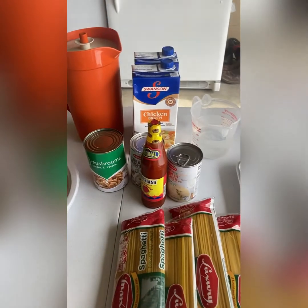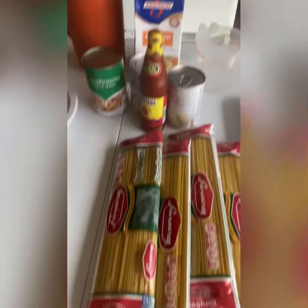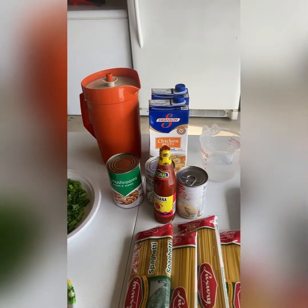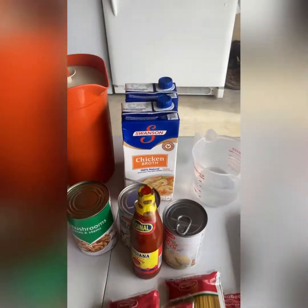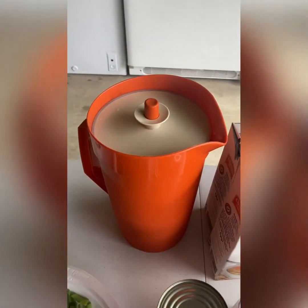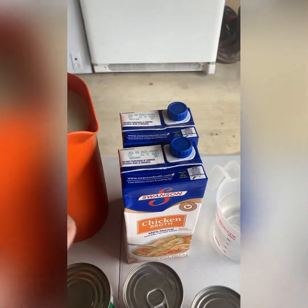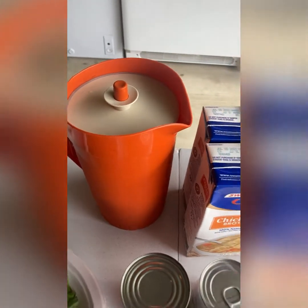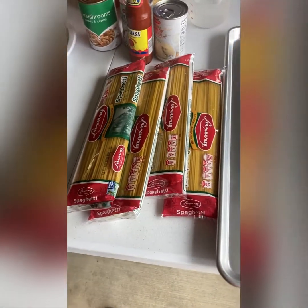Fresh green onions will go in later. For chicken broth — for four pounds of noodles, you need four cups of liquid per every pound. So we're splitting that between chicken broth and water: eight cups of chicken broth and eight cups of water, which gives us 16 cups total for four pounds of noodles.